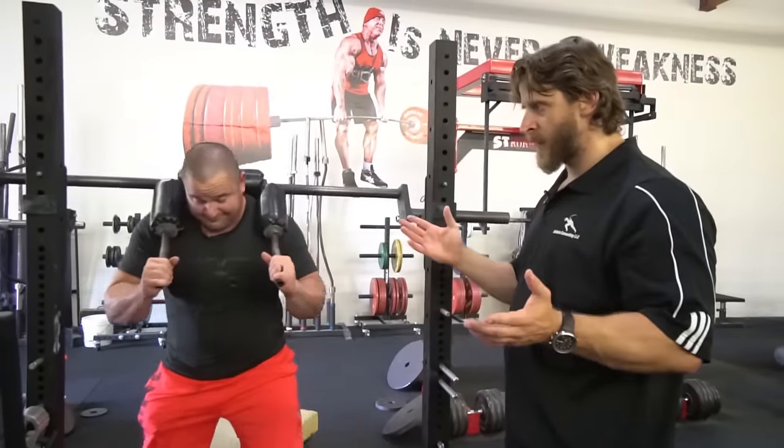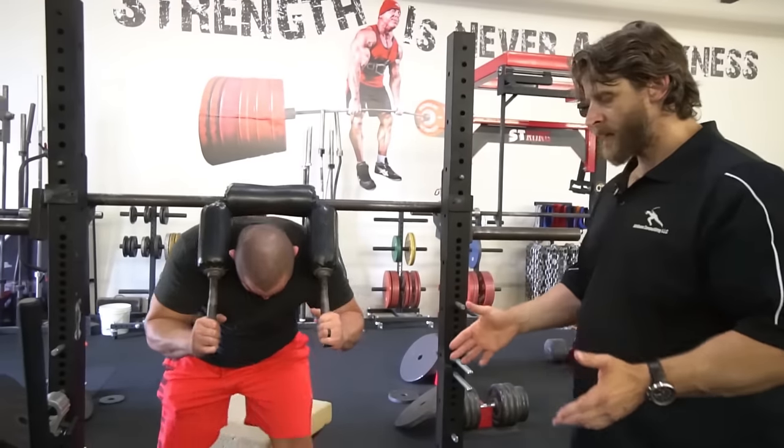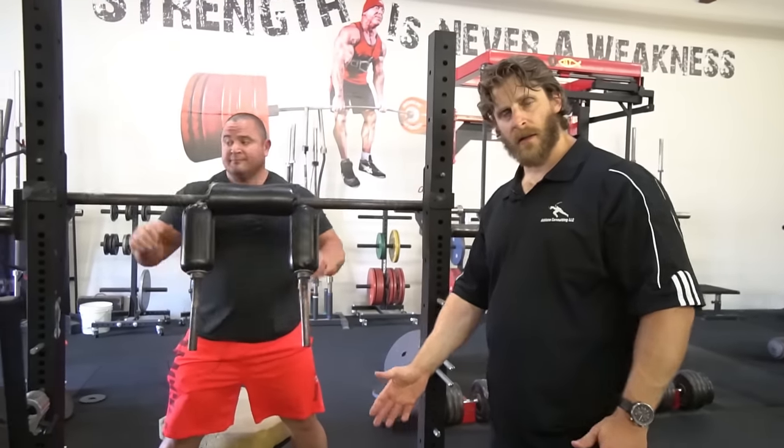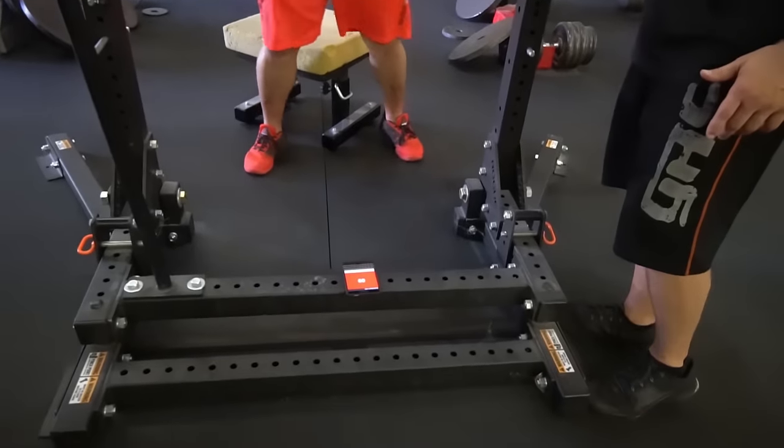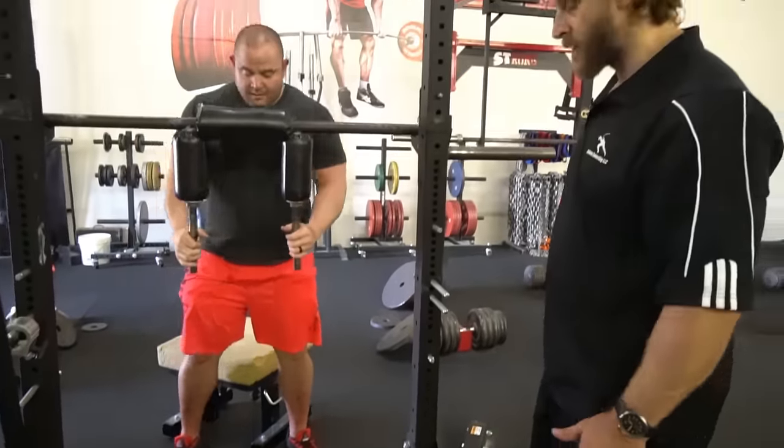That's 40 seconds up. He keeps his eye on the clock. It's 20 seconds of rest — just make sure you unrack it in time so that you can go as soon as it gives you the zero.